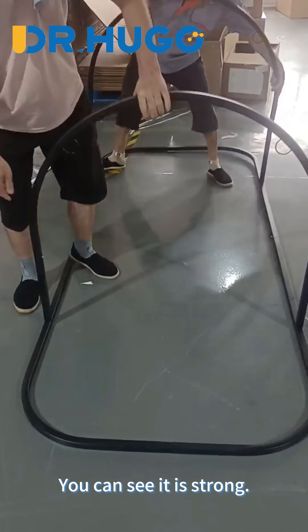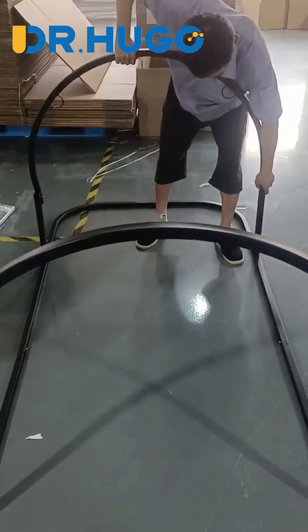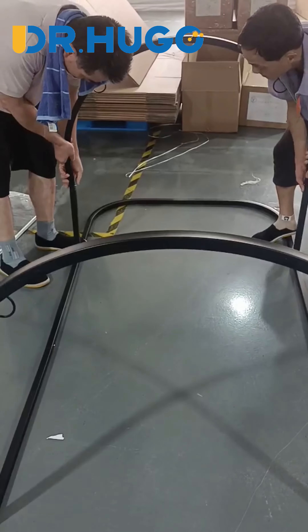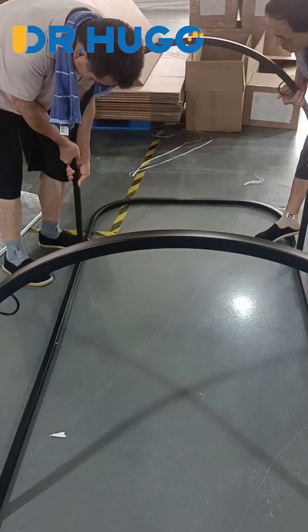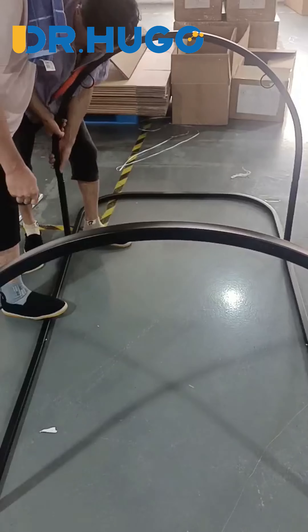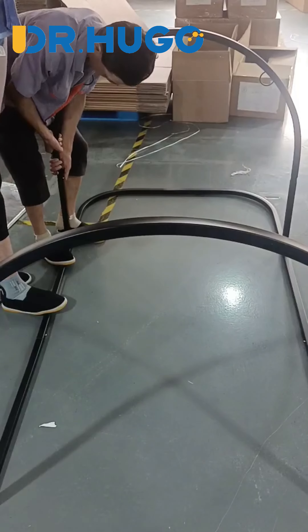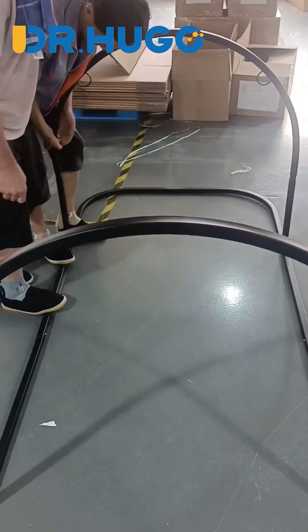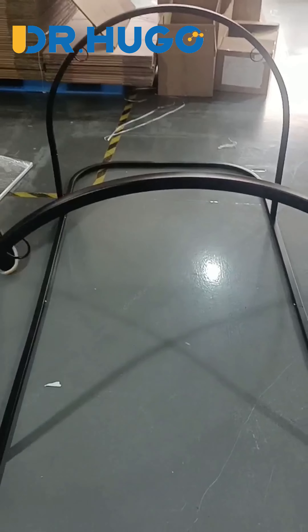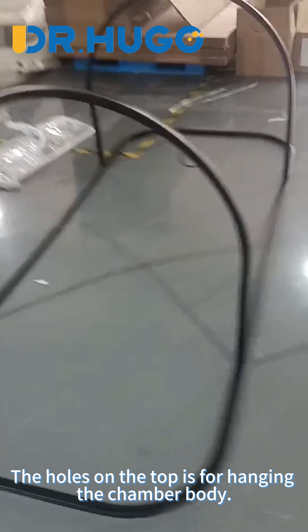You can see it is strong. Finally, we finished it. The holes on the top are for hanging the chamber body.